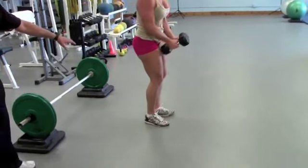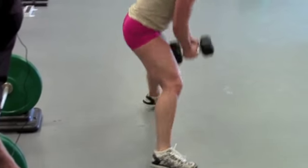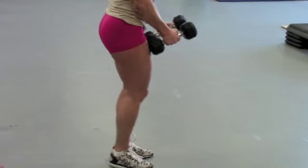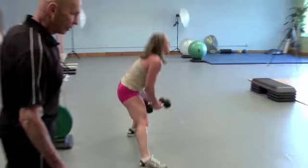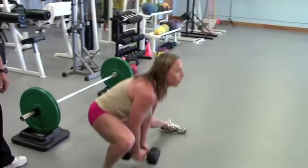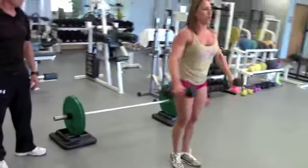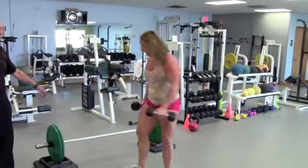Look at the depth of the lunge here — that is awesome stimulation. Deep, deep, deep stretch loading for the glutes and for the inner thighs, the adductors. Let's go for four, three, two more, and one more. We're going to drop the dumbbells behind you.